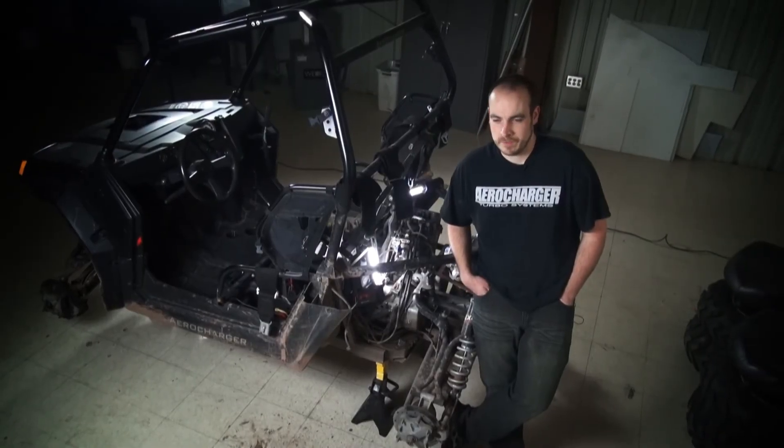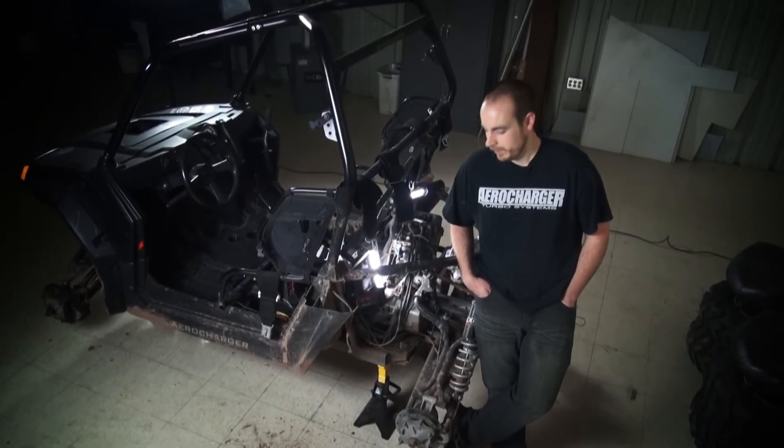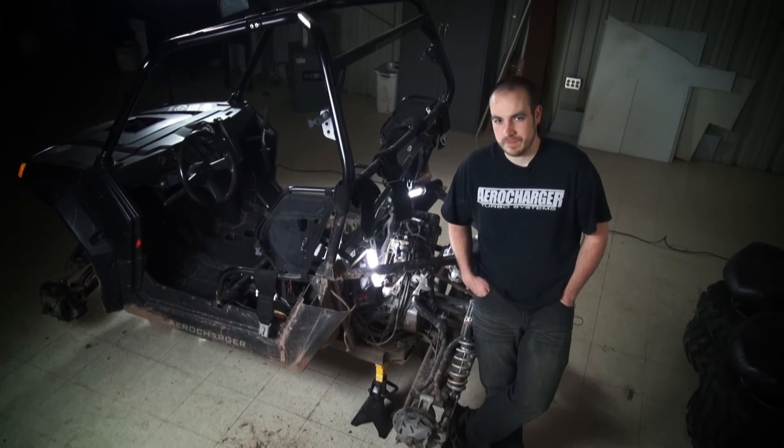The parts are in the mail. We're going to turn this thing back into the beast it always was, and then we'll see you guys out on race day.